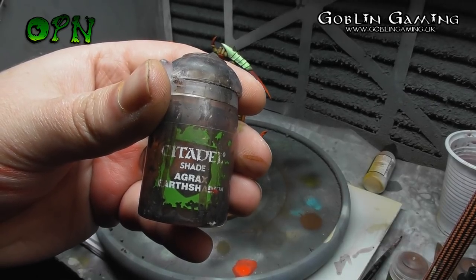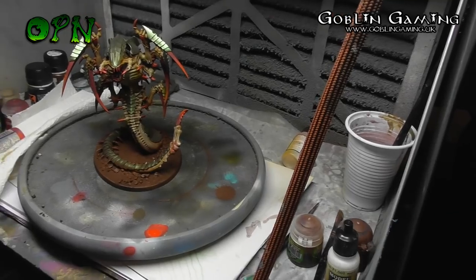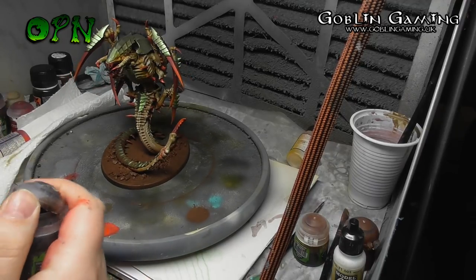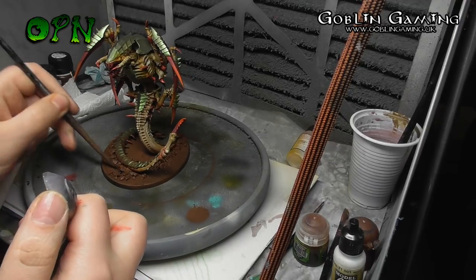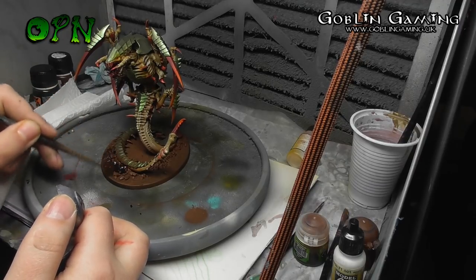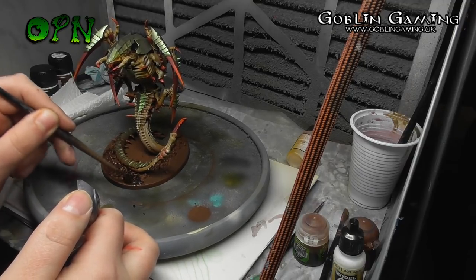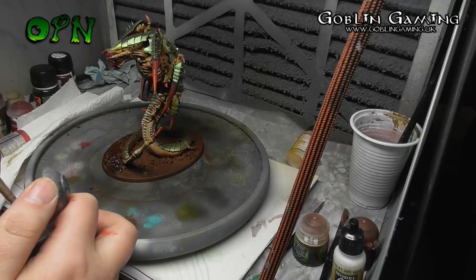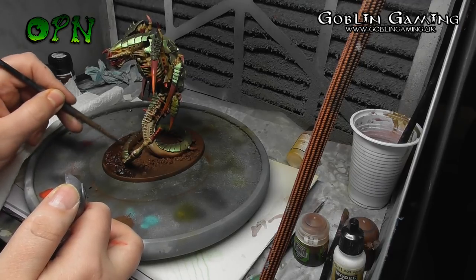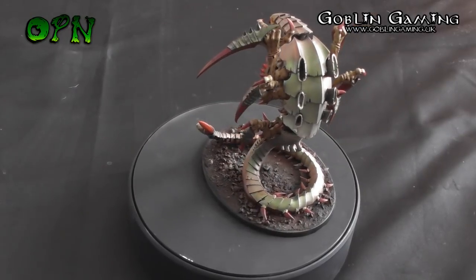After the base had thoroughly dried I'm coming back in with Games Workshop's Agrax Earthshade. I want this effect to be nice and strong so I paint straight from the pot undiluted. After the Agrax Earthshade had dried thoroughly I came back in with Zandri Dust and dry brushed all of the base. I didn't show this on camera as I forgot to hit the record button, but it adds a nice finishing layer of texture to the model.